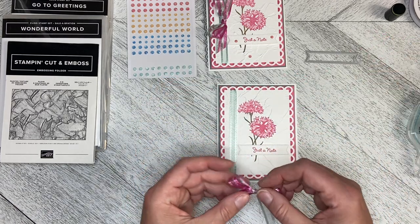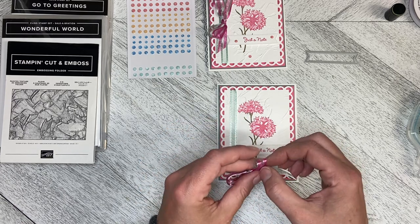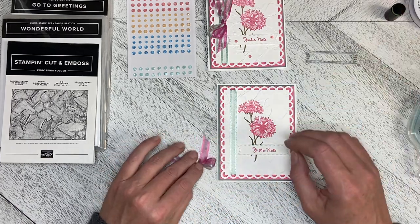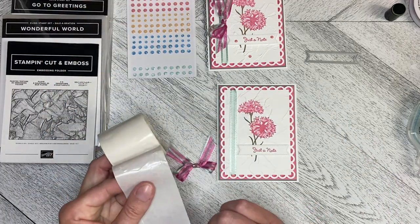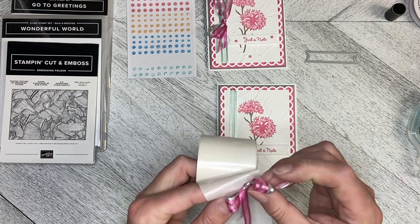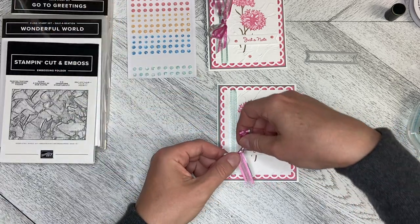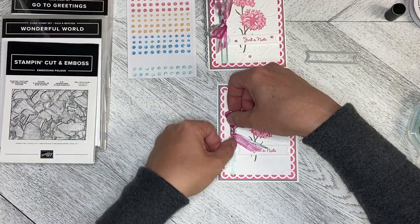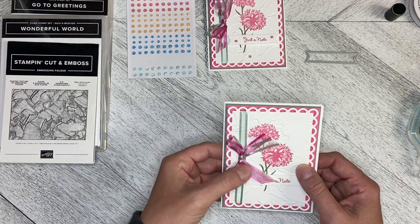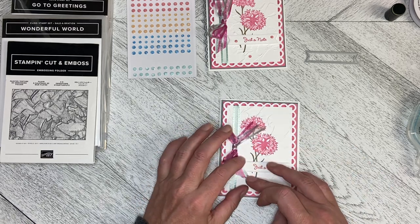Now for that bow that I love — I separated the wings of the bow just so you can see both colors like that, and I used a sticky dot. I'm just going to pick that sticky dot up with the bow and then place it down. The thickness of the bow with the two layers of ribbon may mean this card won't go through the mail — this may have to be a hand-delivered card.